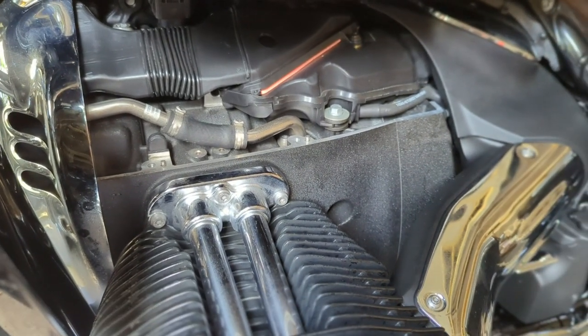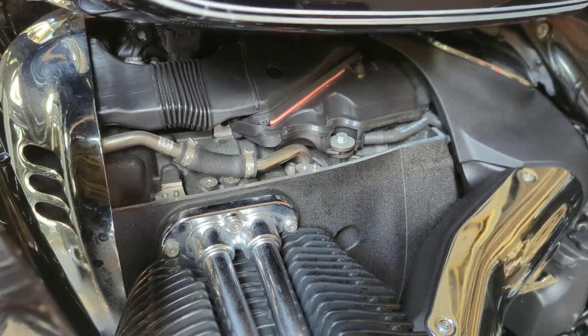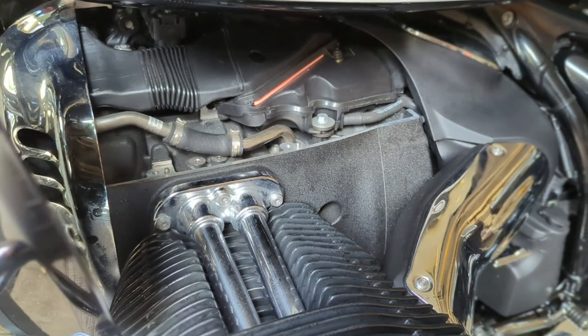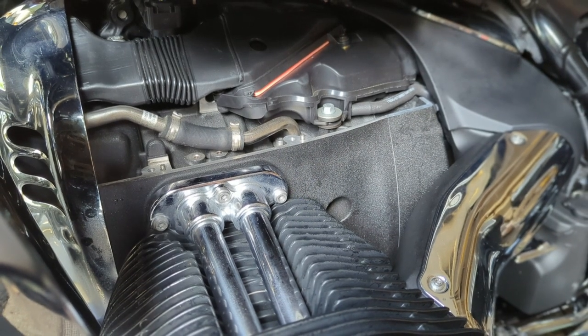One thing I've always been impressed with is the seam that runs along the engine itself — it's always very clean. In fact, for the longest time I thought it was just one piece until I actually disassembled it. You can see how precisely and nicely machined these bikes are. Hope this helps — parts three, four, and five coming up soon.